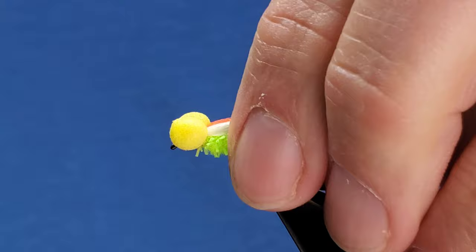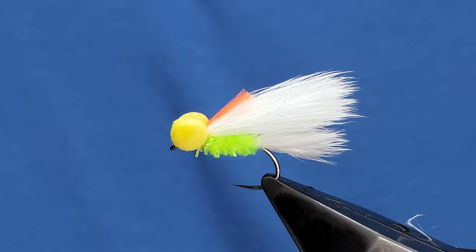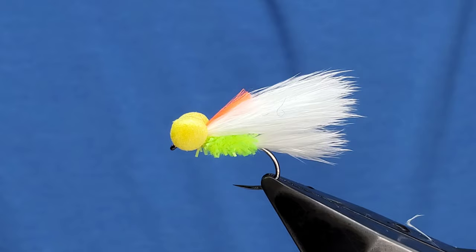Nice little variation — caught a few fish on it, hope you liked it. It works great on a size 12 as well; I'd probably scale down the eyes a little bit. Thank you all who have subscribed. Thank you for watching, I hope you've enjoyed it and the videos are helping. Please let me know if there are any requests for flies you'd like to see — thanks very much.